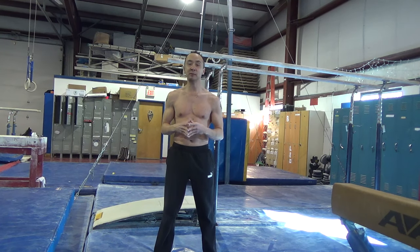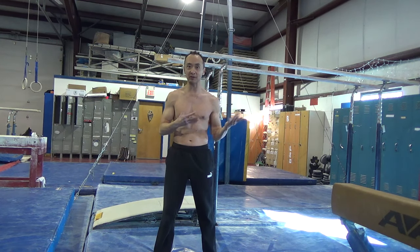Hey guys, I'm Carl, and today I'm going to go over some steps on how you can learn a kip on the parallel bars. So let's get started.